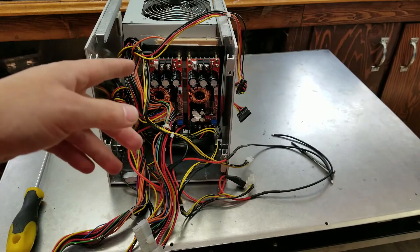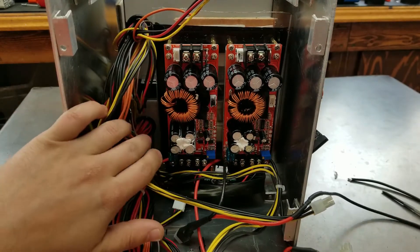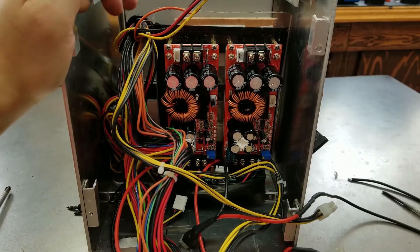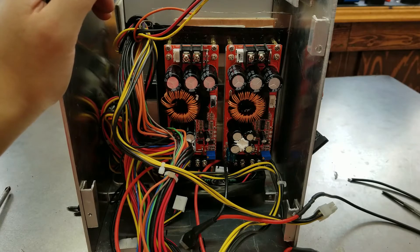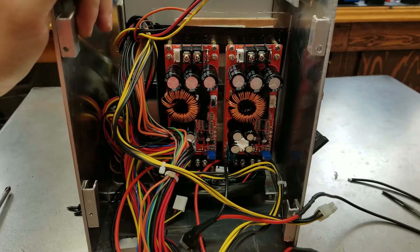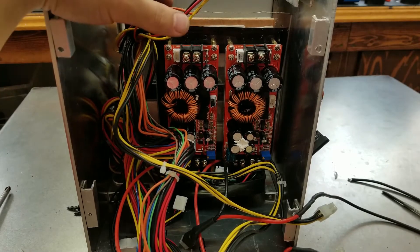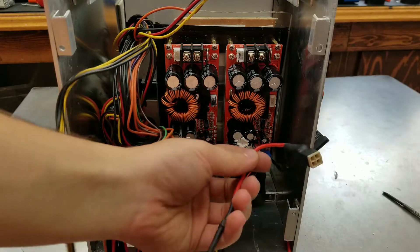On the front we have two boost converters — let me move my camera closer. Sorry for the lighting, I don't have much to shine on here. So we have the two boost converters here, and I've been taking these things apart so many times I'm going crazy. I had to limit the output, otherwise we'd be blowing a MOSFET every other day. So I already limited the output, and this is the wiring — the input now goes through the fuse.